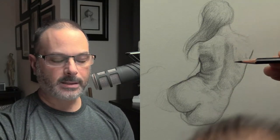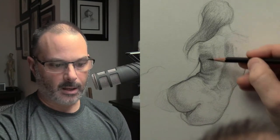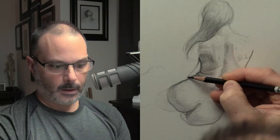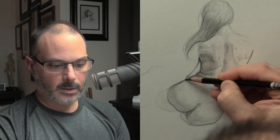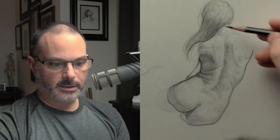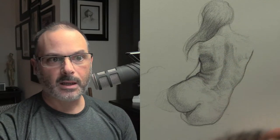I would draw something, draw the head in, and then start to say, okay, how many heads high is that torso? Another way to do it is to think about the negative space — there's a deliberate negative space between her arm and her torso. I would draw that negative space and compare what's around it to that little space. That's called thinking about size relationships, and that's how I draw most things.